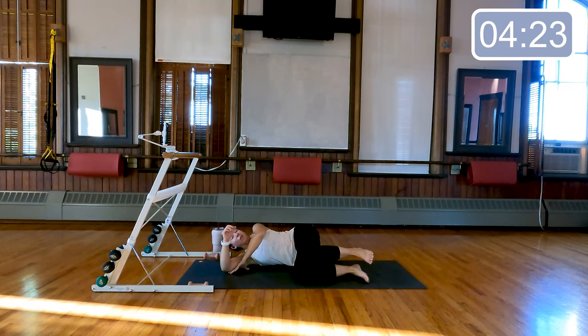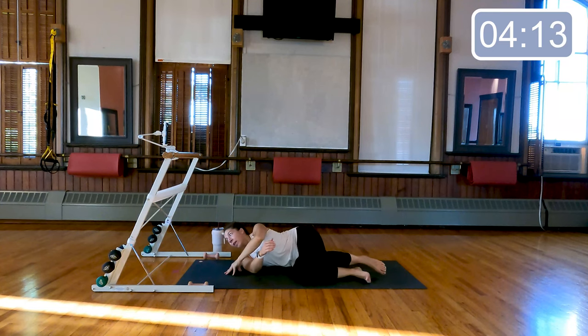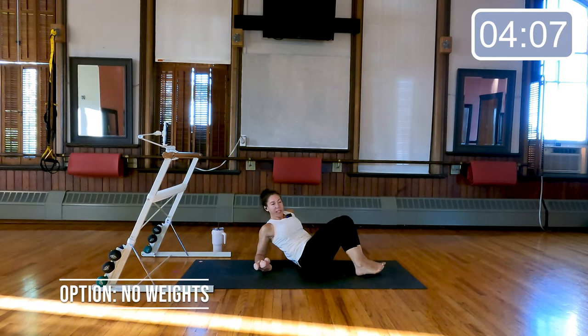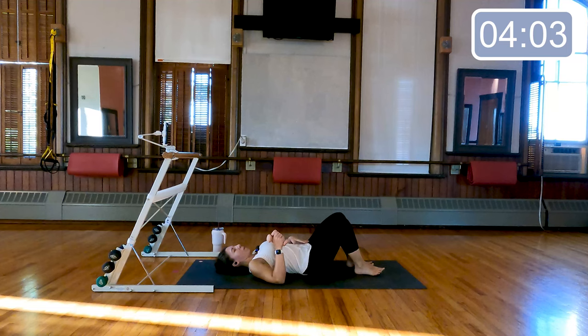Let's lower all the way down again, take that nice stretch for the hip — we will take a bigger stretch later. From here, if you would like, grab your weights — they're totally optional. We are going to do some abdominals laying all the way down on our back. If you'd prefer no weights, that is totally fine.